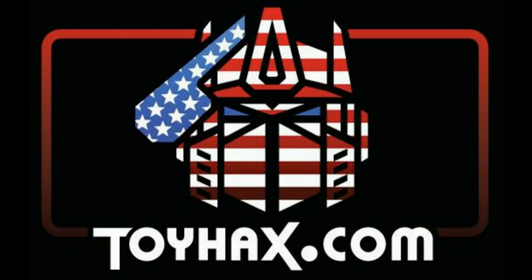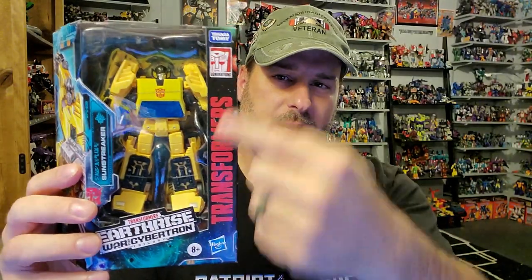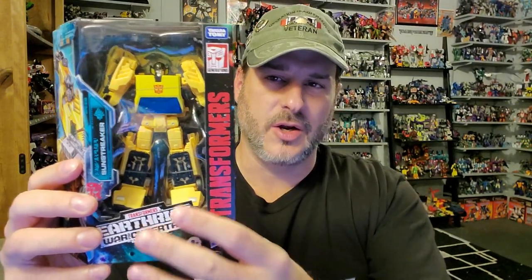Now, on to the review. The featured bot in this video is Transformers War for Cybertron Earthrise Sunstreaker. Taking a quick look at the packaging, you've got Sunstreaker here in robot mode — Transformers War for Cybertron Earthrise. The side of the box features Sunstreaker with his hair dryer weapon. I have hated the looks of that weapon since this figure was first announced.